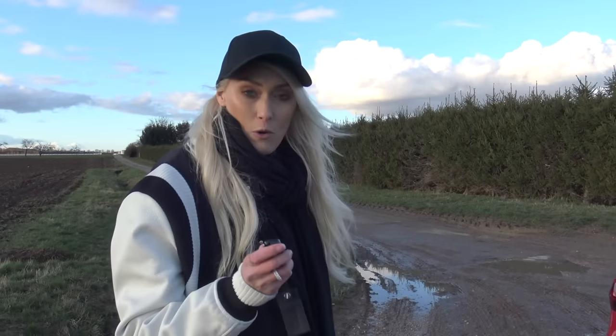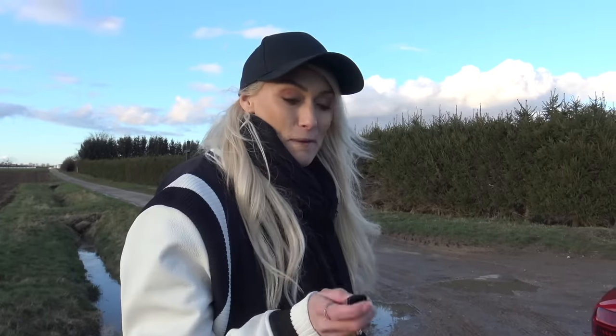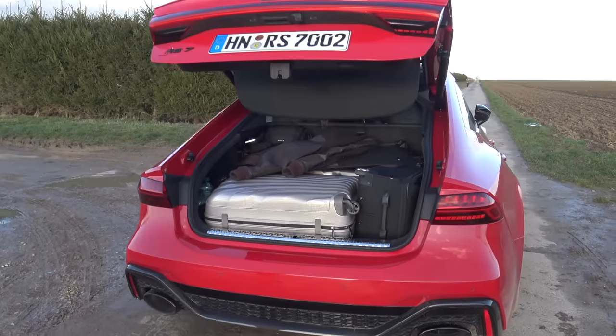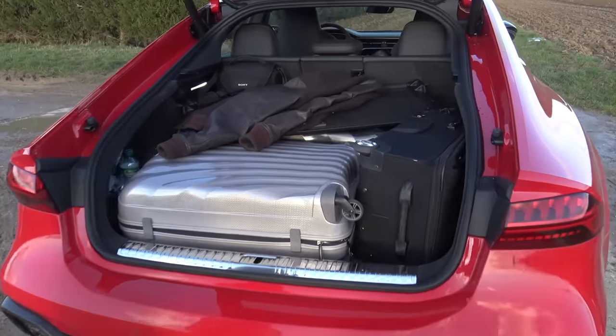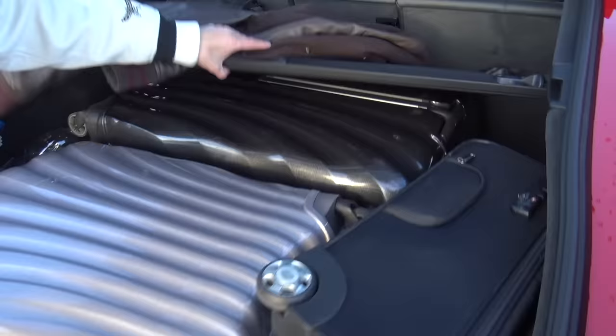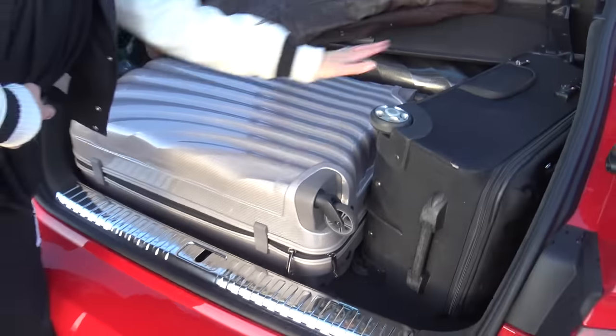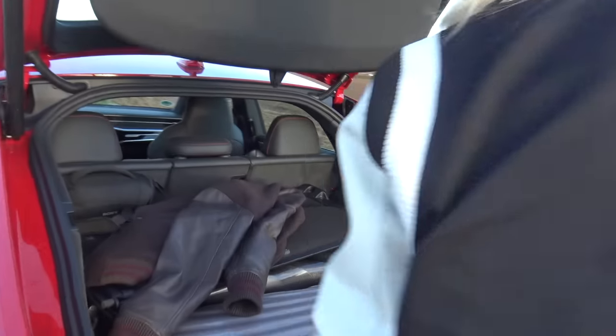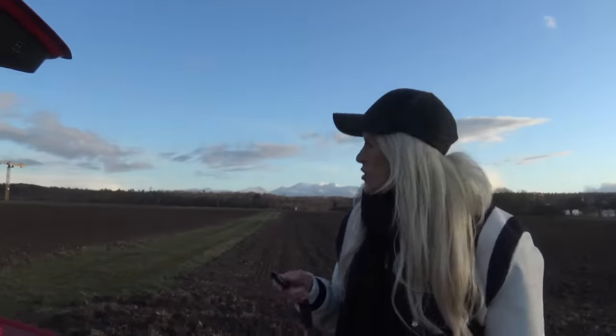One of the main reasons why I wanted an RS7 is because we've been traveling with a lot of luggage. Let's take a look at the boot space. We have two large suitcases that pretty easily fit and also a carry-on — probably fit another carry-on up here as well. So it's not bad boot space. That's been pretty handy to get through Germany as we've been driving from shoot to shoot.